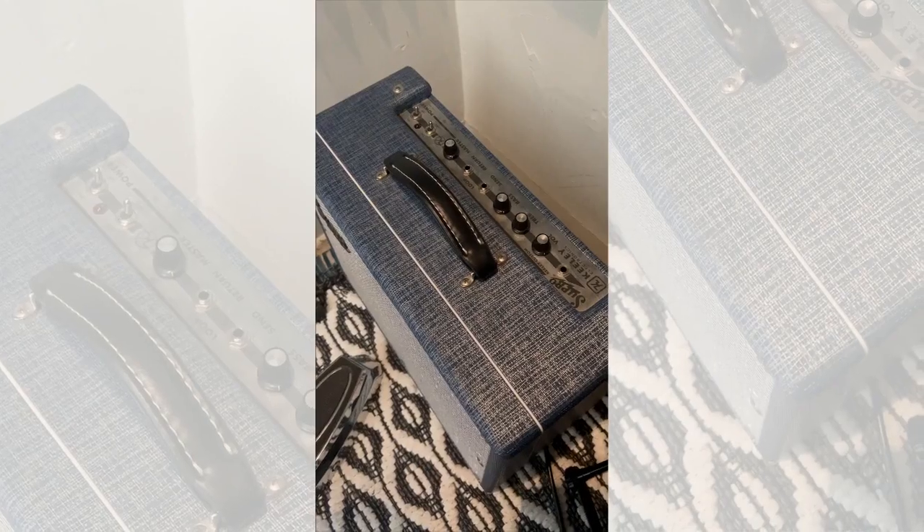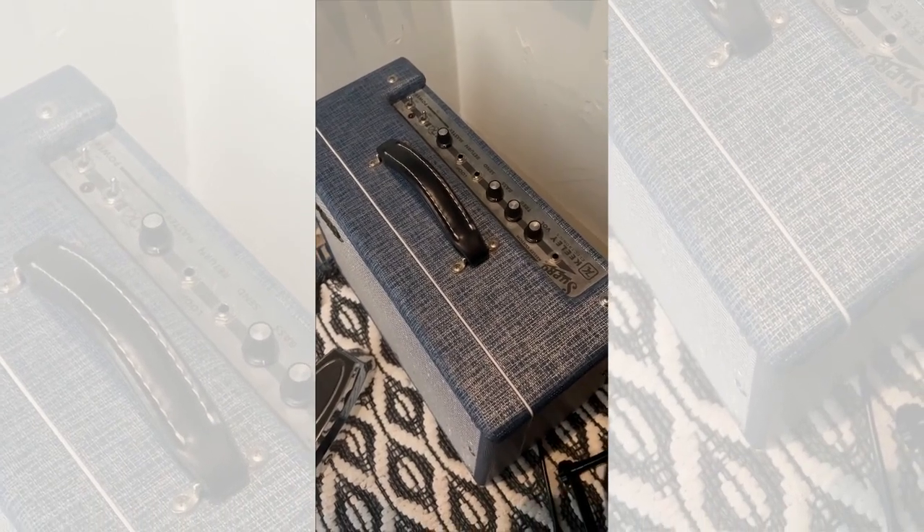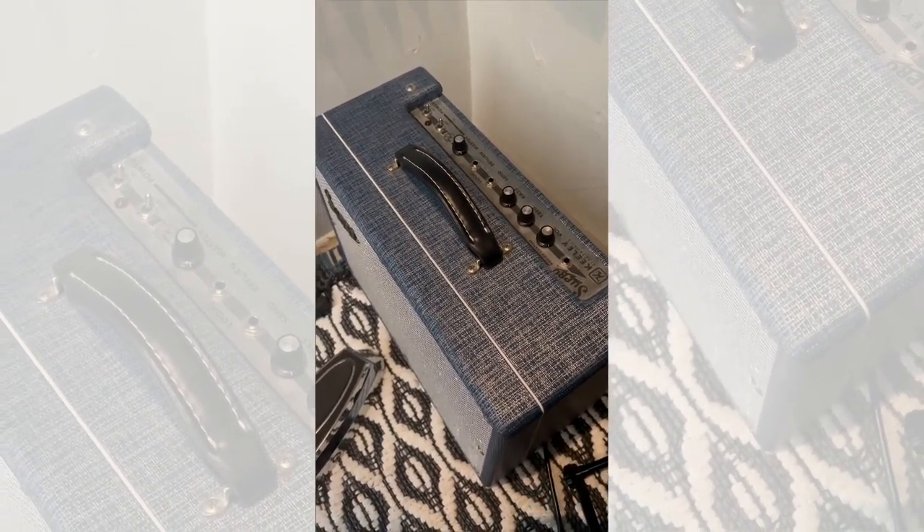Tip number two: dial in your amp properly. I find that dialing in your amp on the edge of breakup when using a fuzz pedal helps push your amp a bit more, giving you a heavier and more distorted tone.